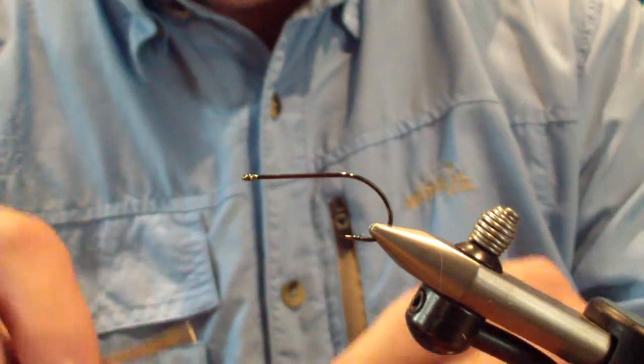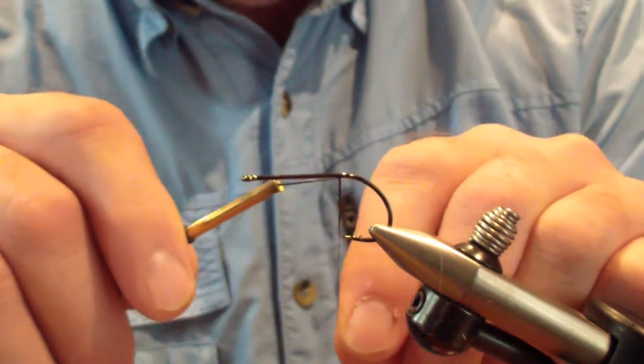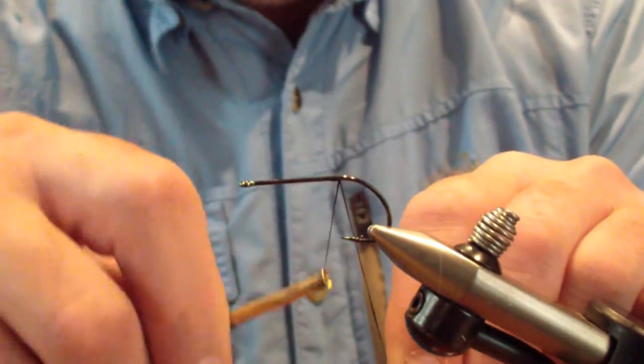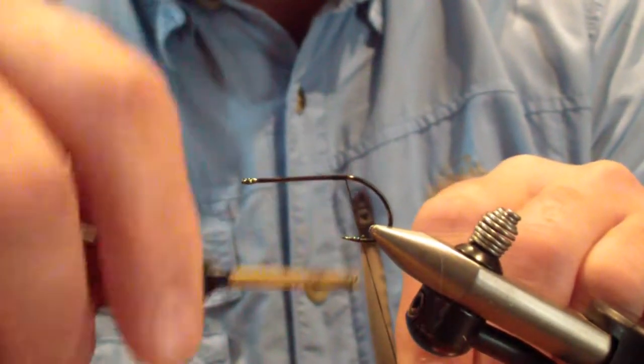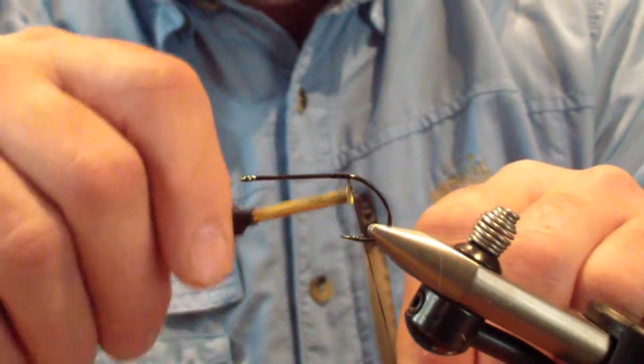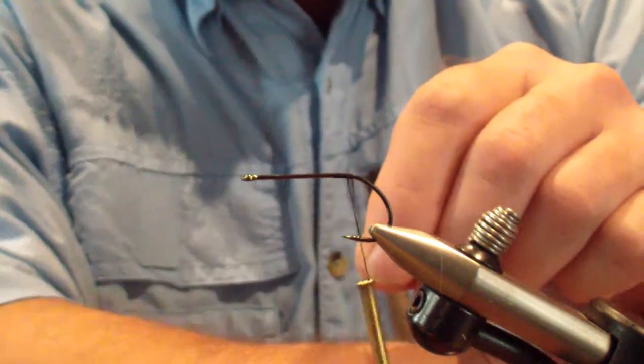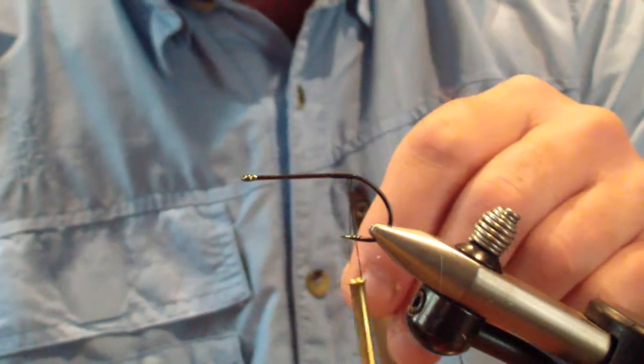I start off with a size 2 Gamakatsu stinger hook and flat waxed black thread. We're going to start our thread right about even with the point of the barb. We don't want to move it forward onto the shank just yet. We're going to bring it back to where the bend starts, and we'll clip off.